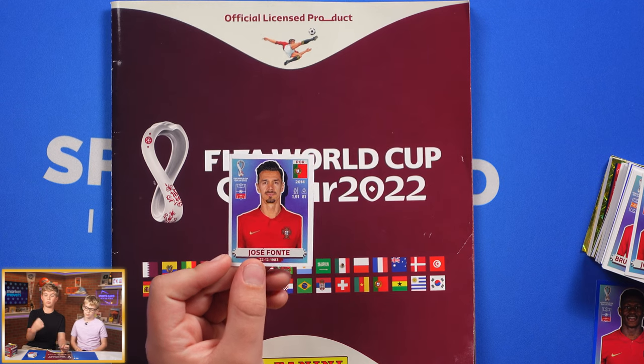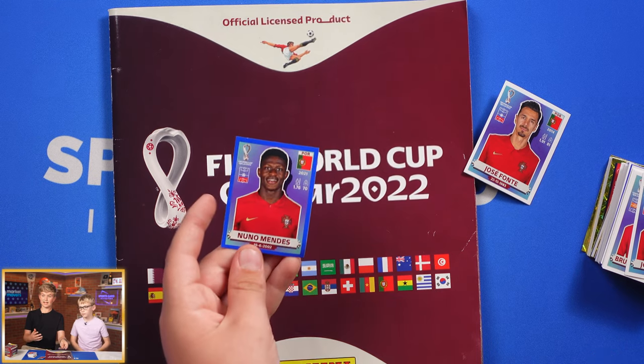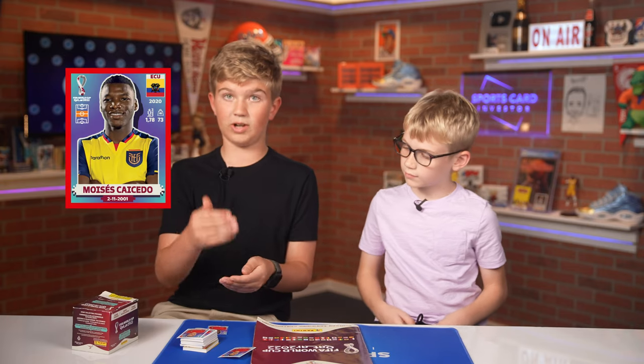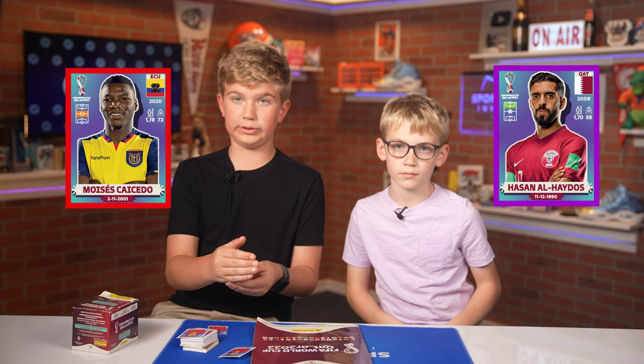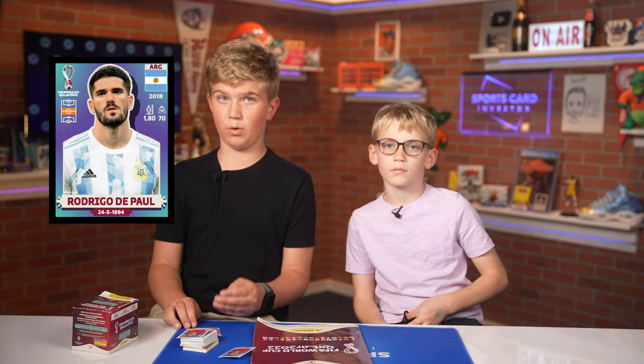There are five different parallels of these sticker cards. There's the white parallel which is the most common, then there's a blue parallel which is the second most common, then there's a red parallel, a purple parallel, a green parallel, and then the black parallel. None of the parallels are numbered except for the black parallel, which is a one-of-one.